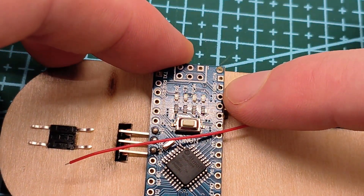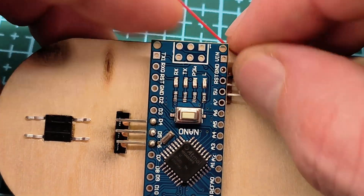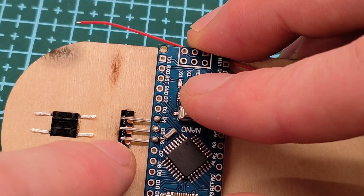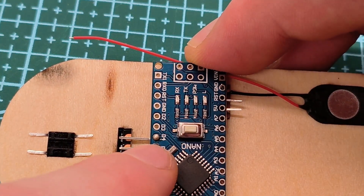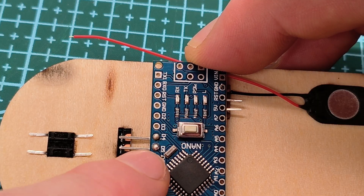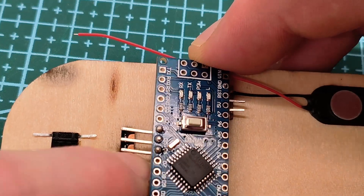So I have the one pin with ground, and then pins four, five, and six that are going to get lined up. D4 is five volts, D5 is the data, and then D6 is ground.